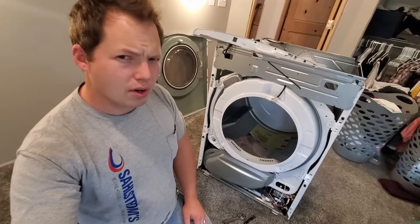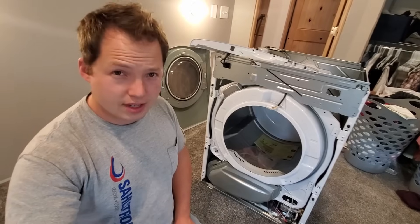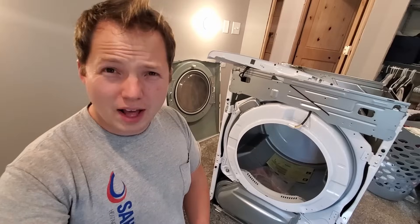Today's sponsor is House Call Pro. If you run an appliance repair business or any other service industry business, you want to take a second and check them out. Head on over to HouseCallPro.com/Ben where you can check out a free demo of their app. And if you use my link, you'll get your first month for only $19.